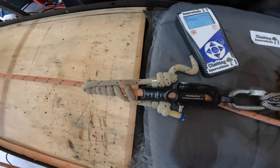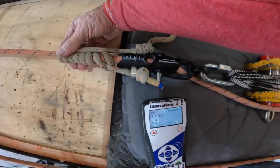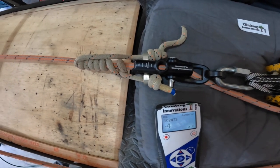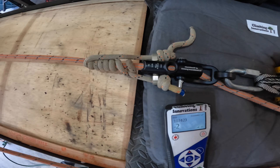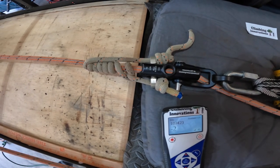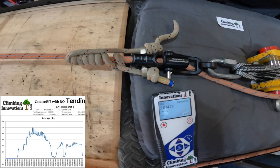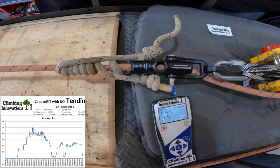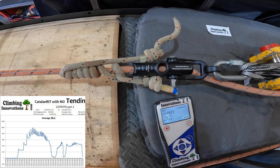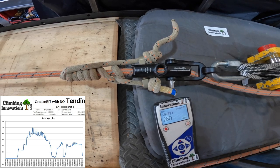Take a look at this — this is a Catalan. I've already had 200 pounds put on there, and we're going to pull on it and see when it releases, assuming it will release. There's 270 pounds and it's going to just sit there. Things kind of settle down and it's holding at 260.